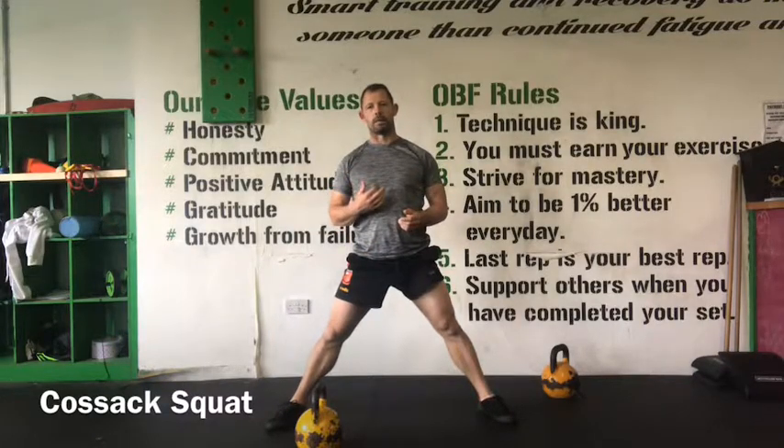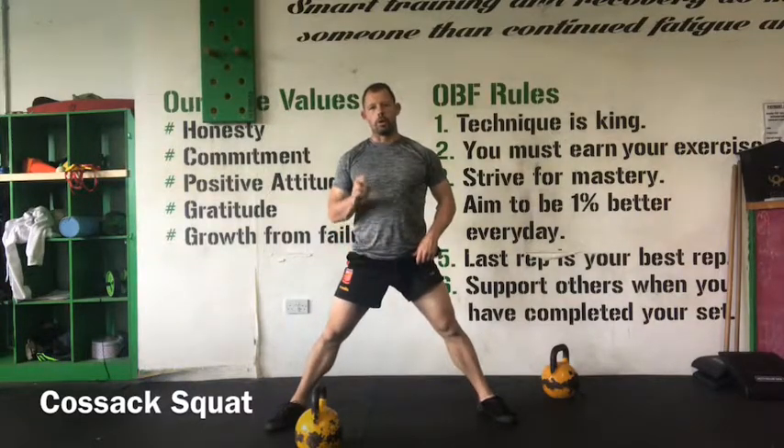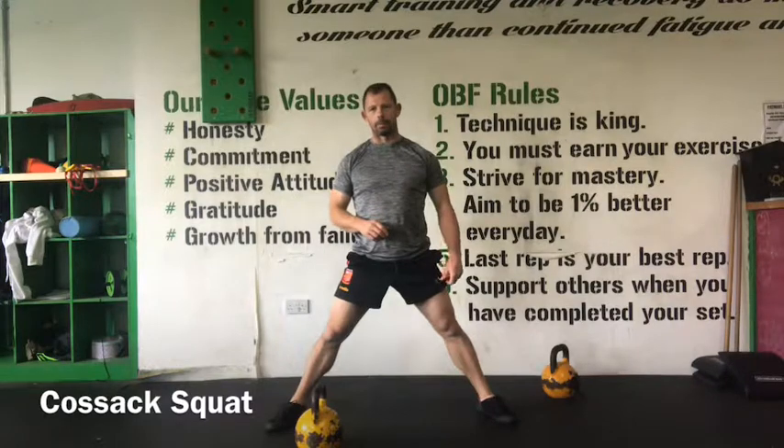The kettlebell can actually allow us to do this by creating an anterior load and help us with the balance. But it also requires a little bit more strength to get up out of the position. So we can use the kettlebell to actually help us with this.